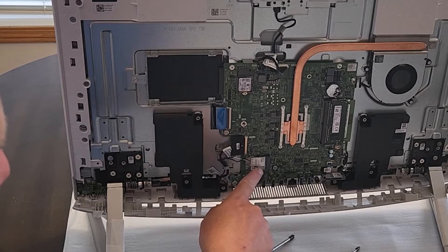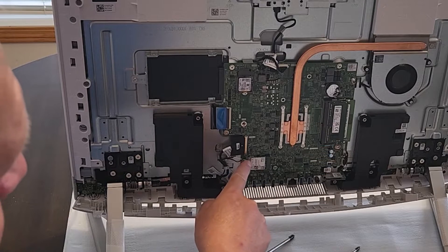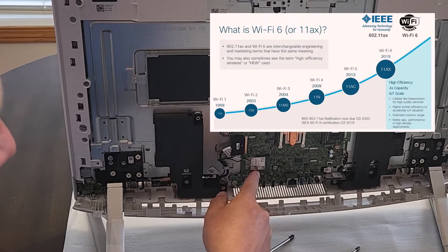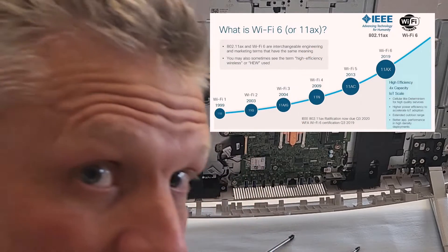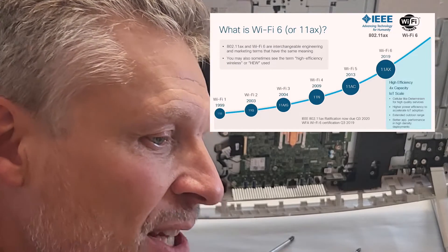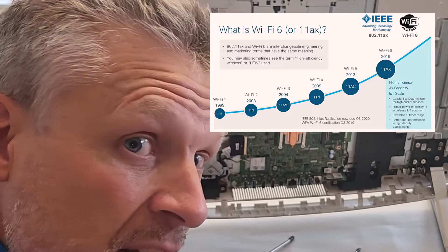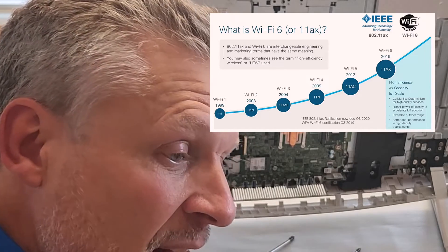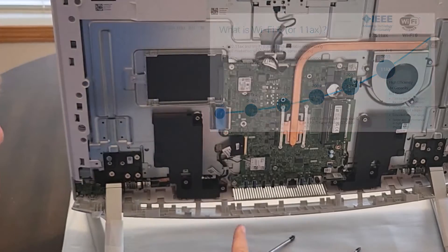This is your Wi-Fi card. These two wires are antennas — if they pop off don't sweat it, they just pop back on. This unit has Wi-Fi 6, which pretty much everything does these days. If you're buying a computer that doesn't have Wi-Fi 6, that's a pretty good indication you shouldn't buy it — I would avoid it if it doesn't have it.